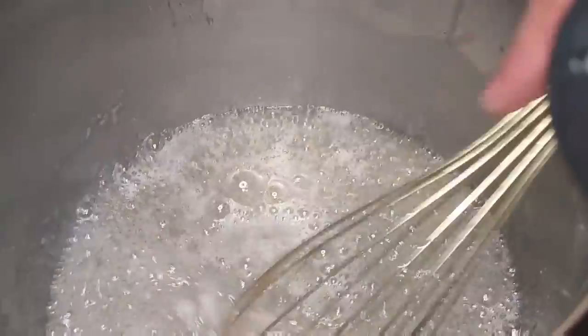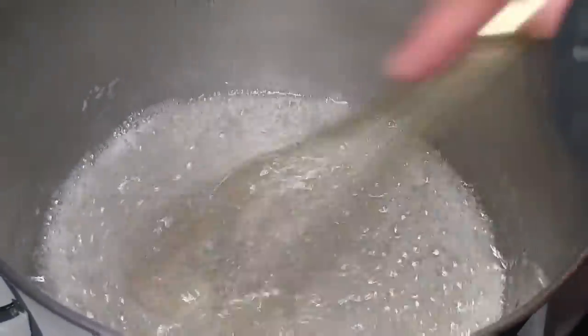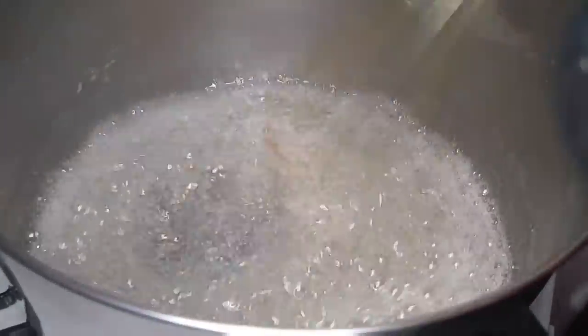And we're using cashews. We've roasted and salted our own cashews, so they're roasted already. See how clear that's gotten, Brenda?